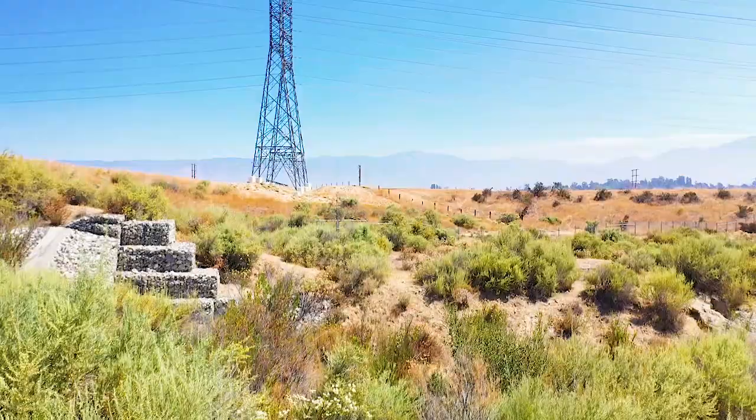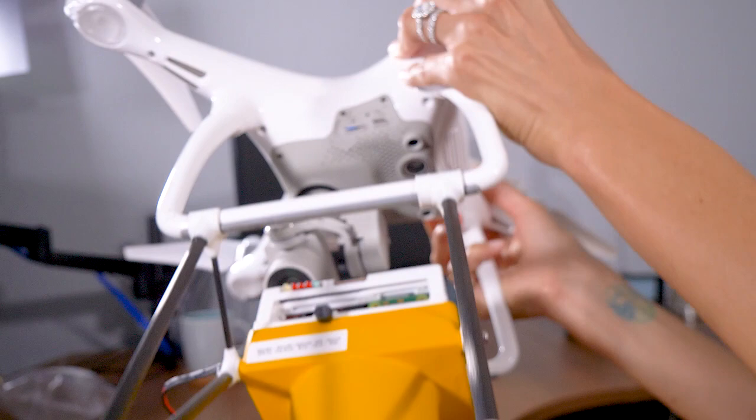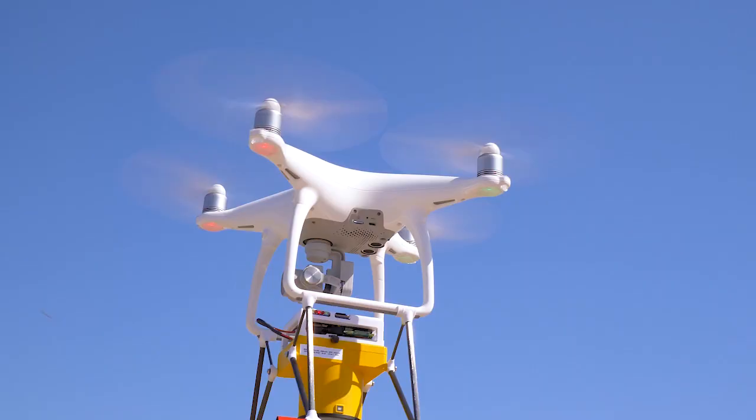How does it work? We mounted the Laser Falcon to a DJI Phantom 4 drone. While in flight, measurement data is sent through a communication port and is backed up on a microSD card. Power supply through the external power connector enables continuous operation of the device.